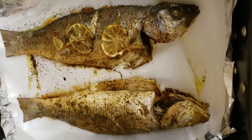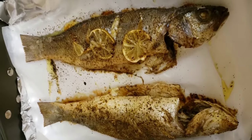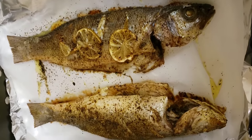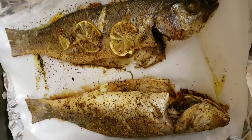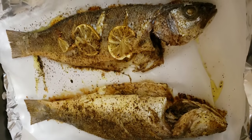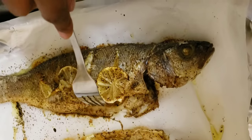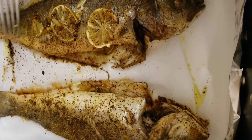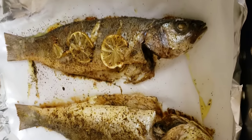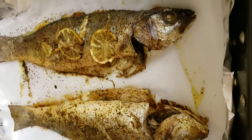The fish is looking pretty good. It's been in about 20 minutes. I reduced the heat halfway to 300 degrees. I tasted a little bit and it looks almost ready. I'm going to broil the skin for a few more minutes to make it a bit crispier, and then we're ready to eat.